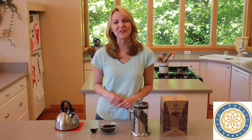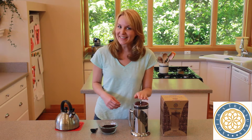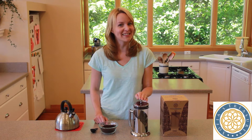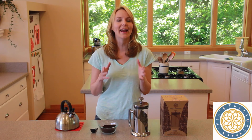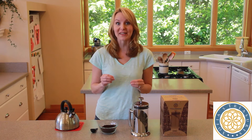Hi, I'm Faye with Sophia's Treasures Company and this is the Angelica Stainless Steel French Style Coffee Press. I'm going to show you how to make an amazing cup of French press coffee.